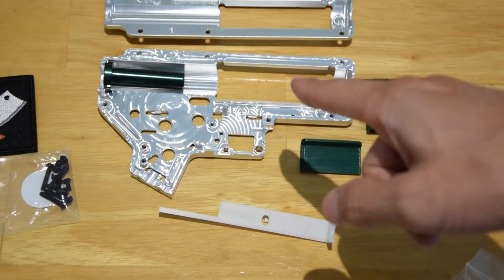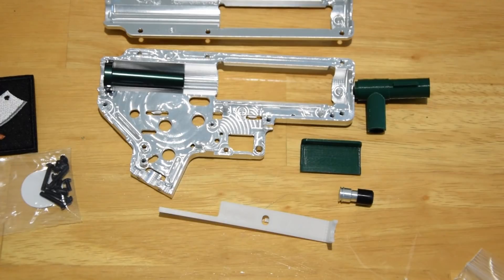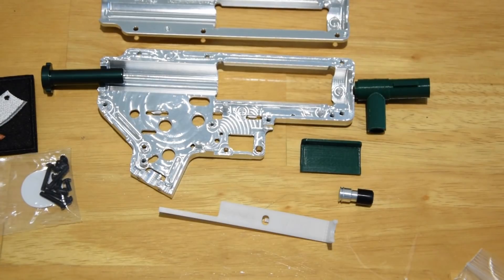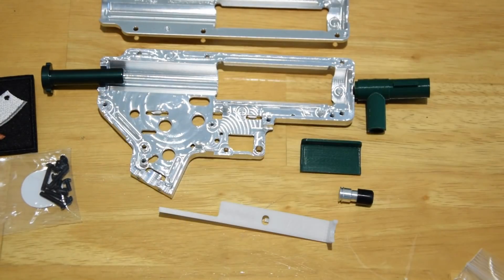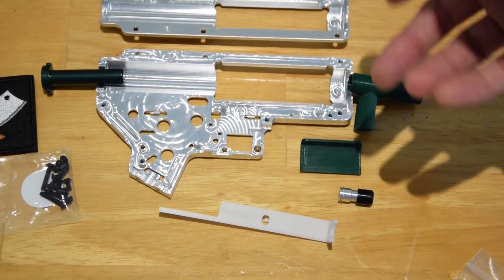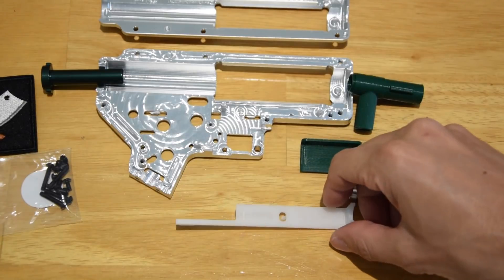There's also a spring guide, which is handy because I've had other gearboxes that didn't come with a spring guide and you have to search for one that fits. Someone's pointed out to me that it doesn't have a bearing on the spring guide. I don't see that as a real big deal, because you generally always have a bearing on the piston anyway, so your spring's not going to twist. A lot of stock spring guides I've seen don't have bearings on them anyway.